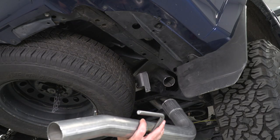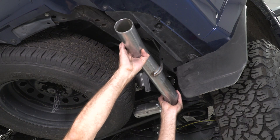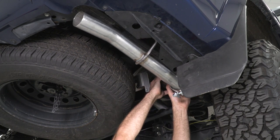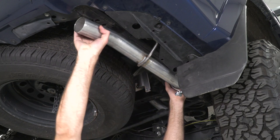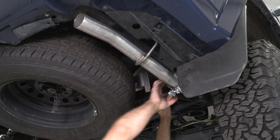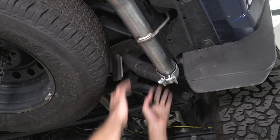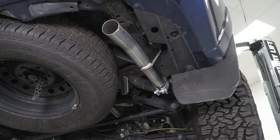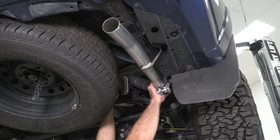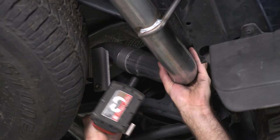Next we can install our tailpipe. We're gonna take another one of our clamps, slide that on, and then we're gonna be going into this hanger first, so slide that in. If you're having trouble connecting these two pipes, you can take a pry bar at the back to change the angle to get that to slide in. Then we can take a 15-millimeter socket to tighten down our clamp.